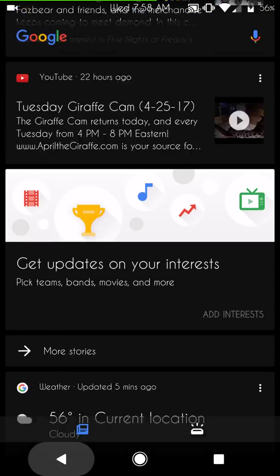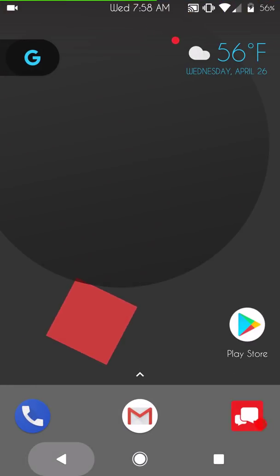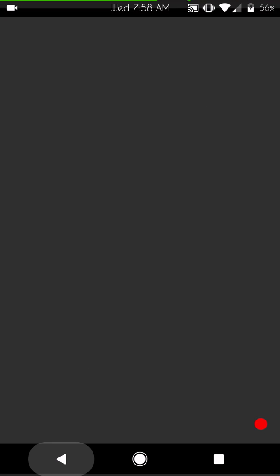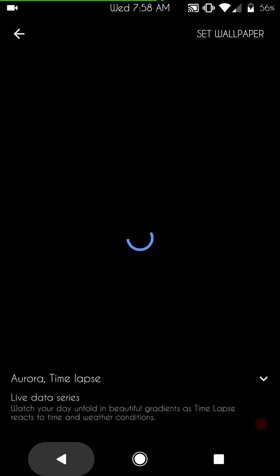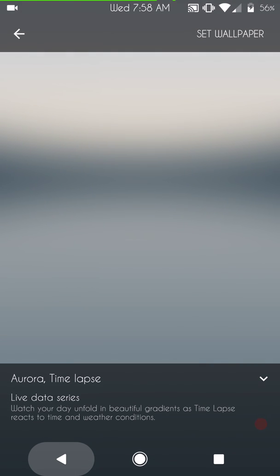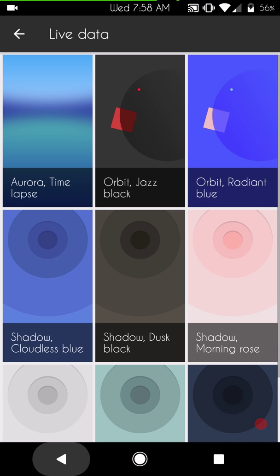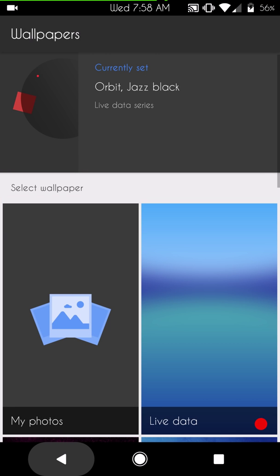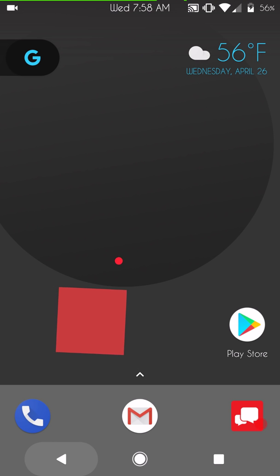This is the launcher it comes flashed with, so this is how it boots up. The only other difference is I changed the wallpaper — it's actually going to show up with this wallpaper when flashed. I think that wallpaper sucks, so I put something on that was a little more me, which is a darker style wallpaper.